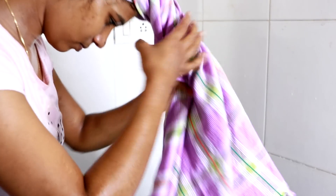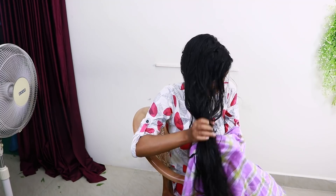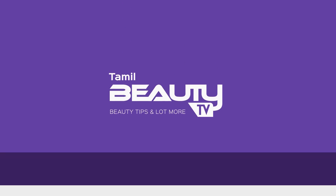After your hair wash, use a towel to gently dry your hair. You can use a towel to dry the top of your hair. Wipe the towel gently and dry. If you are using a hair dryer, use the towel first to remove excess moisture before using the dryer.